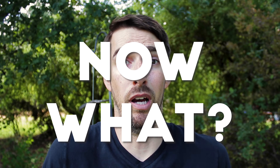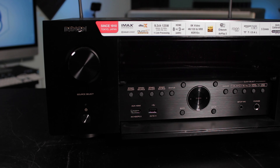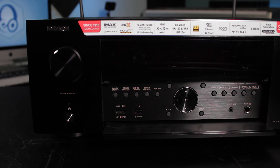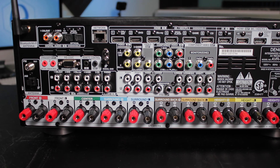So you got yourself a Denon audio video receiver with preouts — congratulations, word's been going around the neighborhood about your movie nights. Before I send back this Denon X4700H, I thought I'd go over a few setups for you, just to make sure we're all on the same page when it comes to getting Dolby Atmos out of your system.